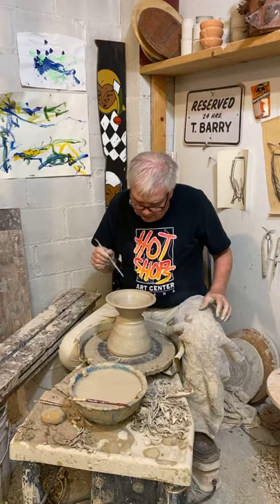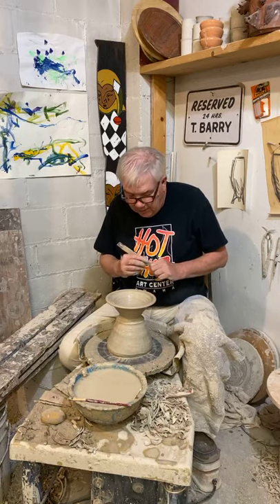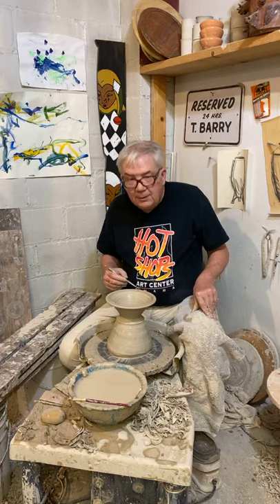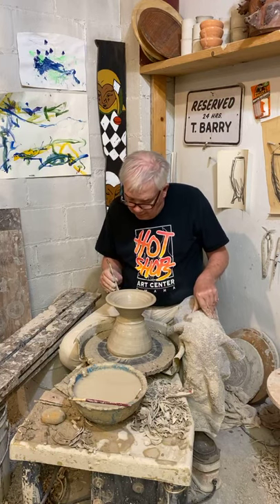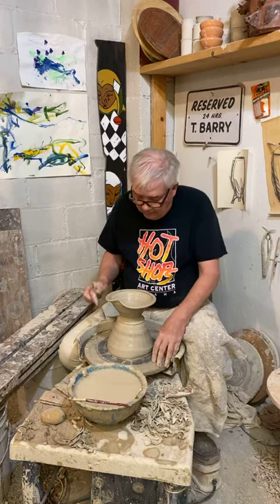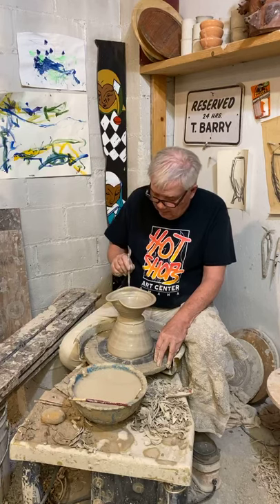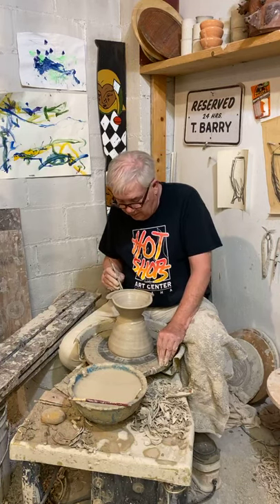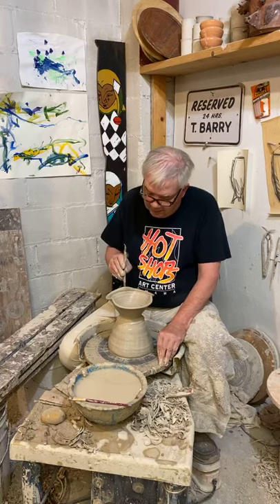The little bits of stuff, I'll sand that off later — I'm not worried about that now. And we get tired of looking at the circles, so we'll start to play with the rims a little bit. And this, in my opinion, gives it a much more interesting look.